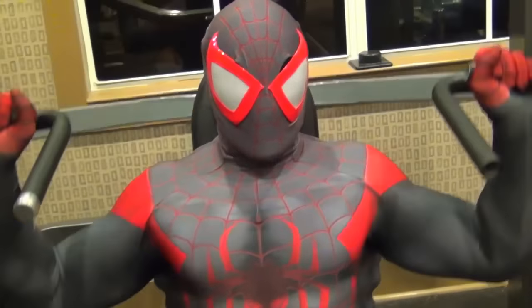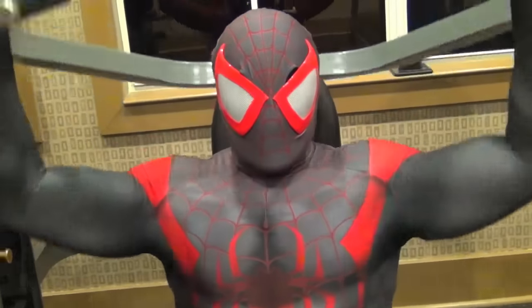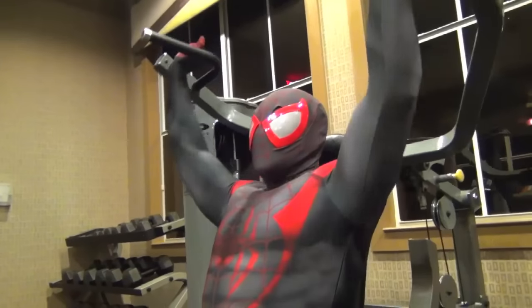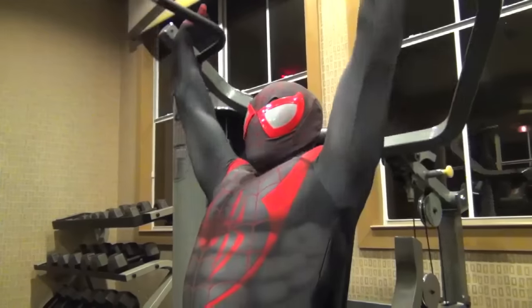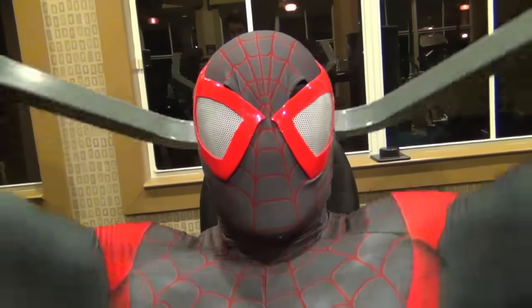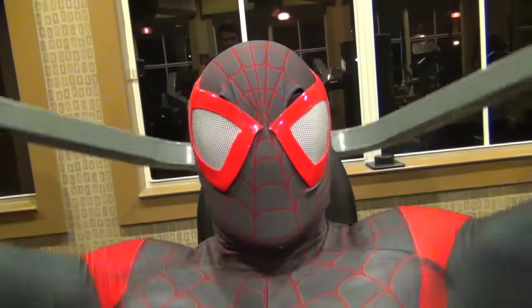Moving on to shoulder press. Have a full extension in your shoulders. This will help build your shoulder muscles as well as your traps. Come on guys, you want to make sure you get your proper form. You don't want to have Hulk biceps and Black Widow's deltoids. Come on, seriously. Nobody's going to pick you up at the beach.